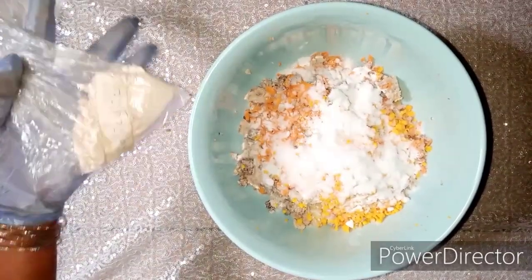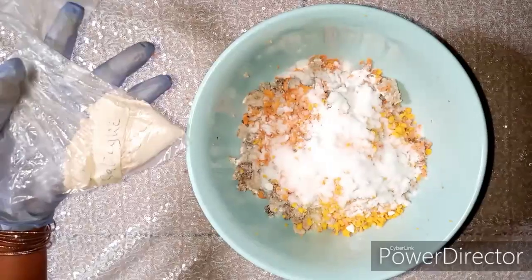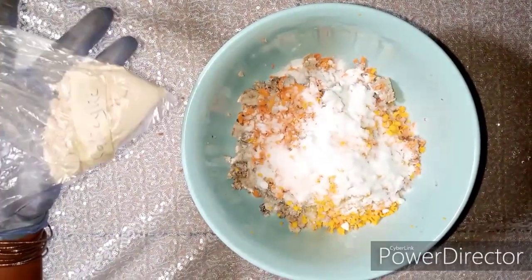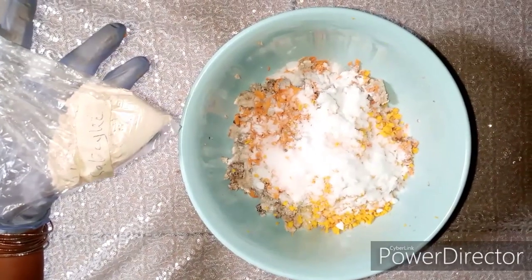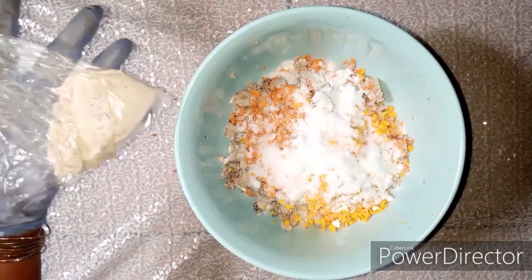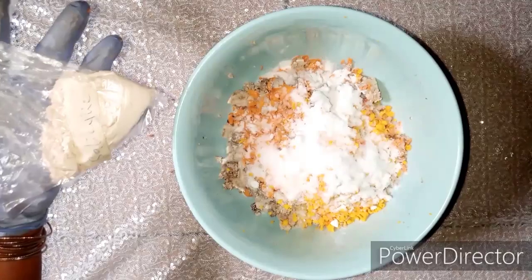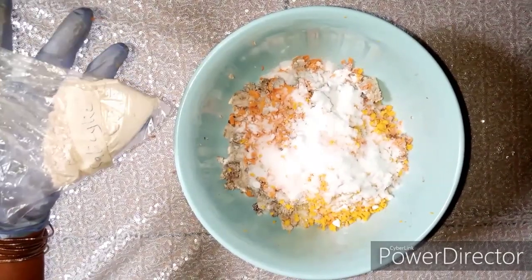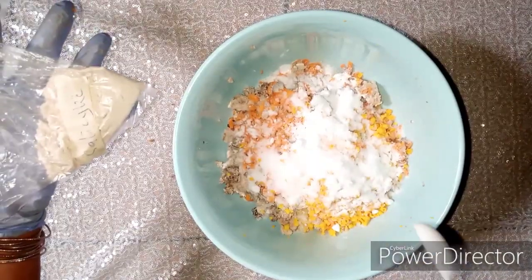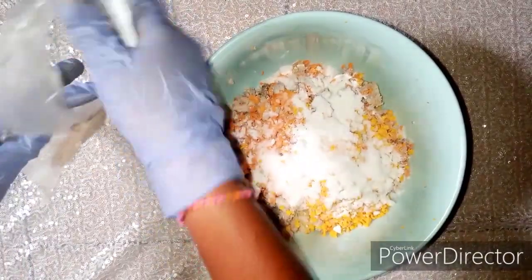Next is salicylic acid powder. This powder is very potent so you have to be careful with the quantity. It helps with exfoliation and is one of the major ingredients for skin peeling. It also helps with spots and pimples — it's a treatment powder, but very potent. For this quantity we're going to have just 5 mls of salicylic acid powder.